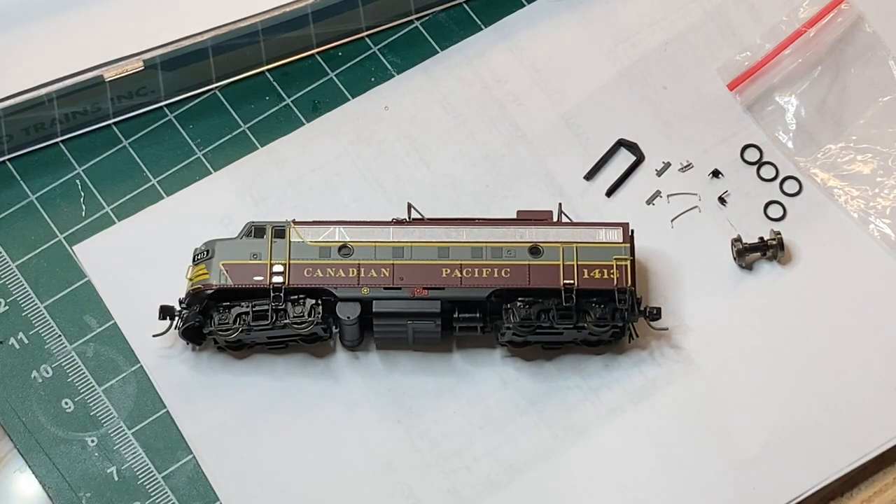Here it is - Rapido's FP9A on the workbench. Cosmetically this is an amazing looking model. Mechanically however there are some problems we're going to address. Some run well, some do not - we're going to go over both.